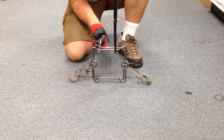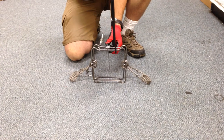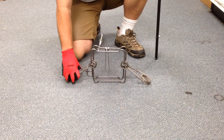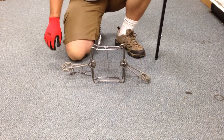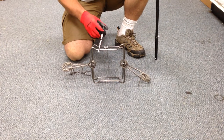Put the safety gripper on. So now it's set. Now you release these. And once you have it in place where you want it, you can release the safety gripper.